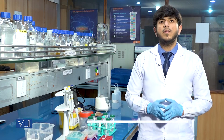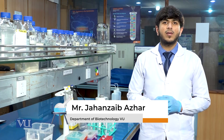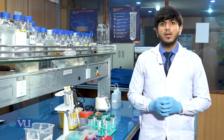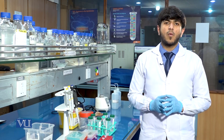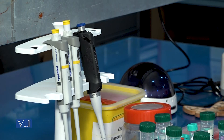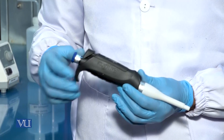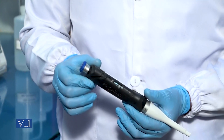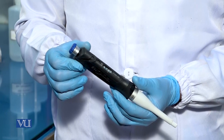After the addition of 80 microlitres of SDS, we will add 250 microlitres of buffer A1, which will be used to stabilize the DNA at the required pH. We will take a pipette of range 100 to 1000 microlitres and set it to 250 microlitres in order to add buffer A1 to the solution.